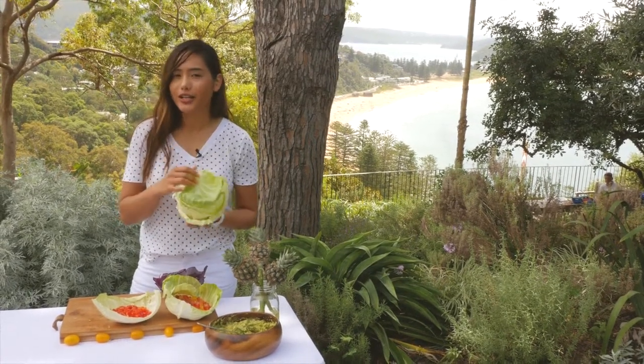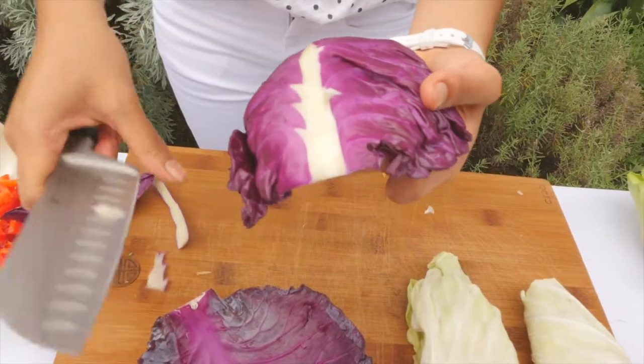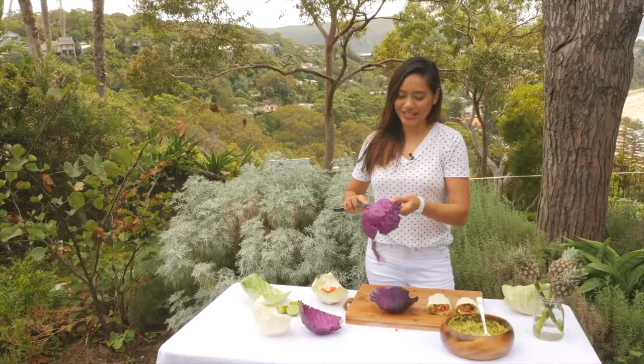I think you're going to like the green. I'm going to carve that thick part of the cabbage branch out.